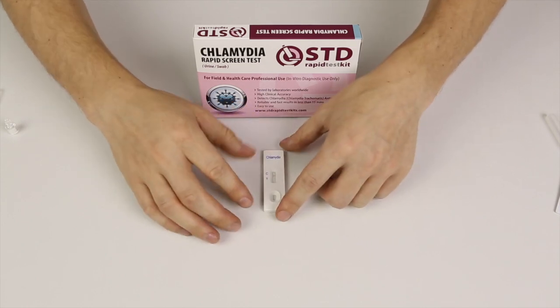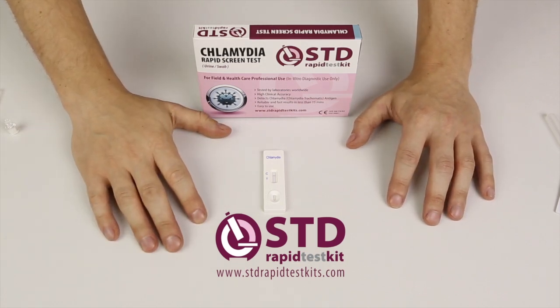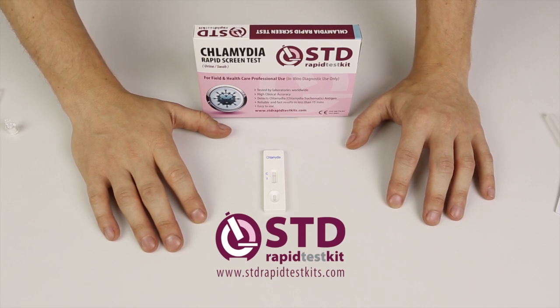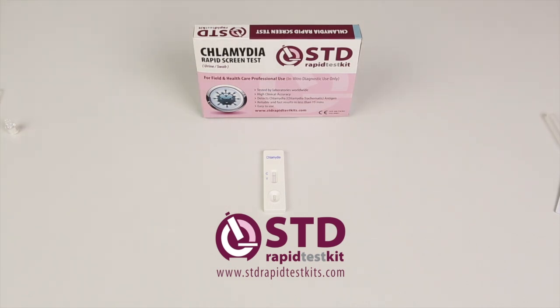We have a website listed at the bottom of this tutorial video — www.stdrapidtestkits.com — and you can buy a rapid test kit for chlamydia there. Thank you for watching our tutorial video. If you have any questions, feel free to message us here on YouTube and we will respond immediately. Thank you and goodbye.